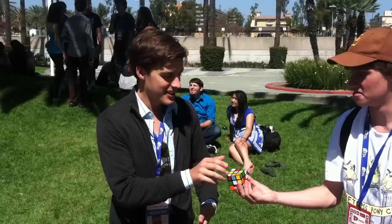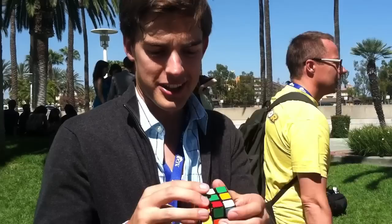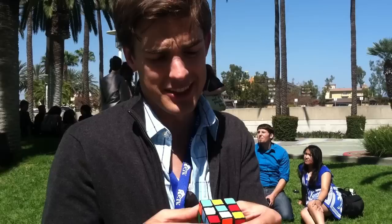All right, NetPat here, gonna try to solve a Rubik's Cube. Let's see it. I am! All the colors! They're still mixed up! I don't know what to do, help me!